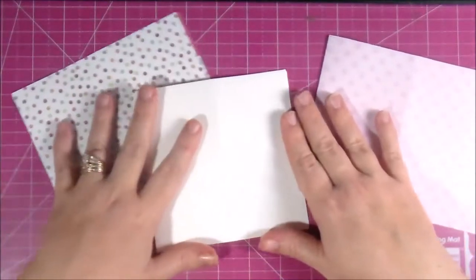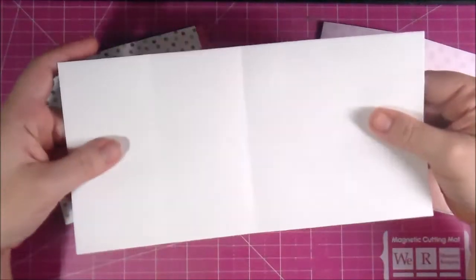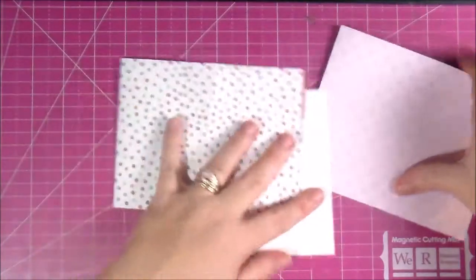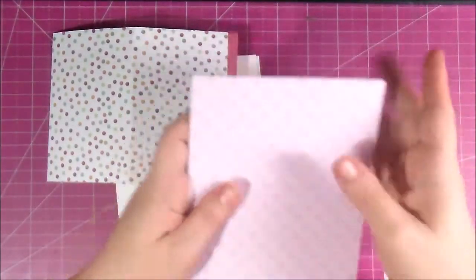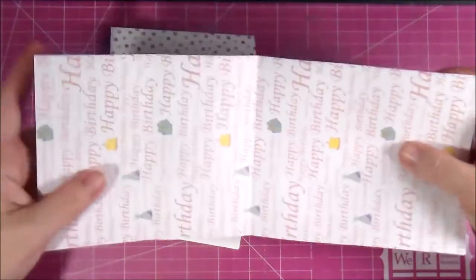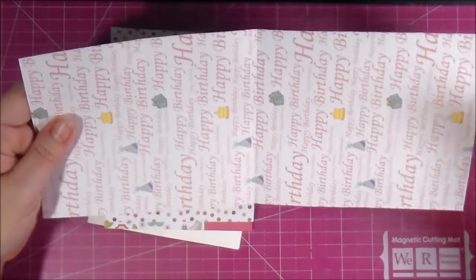I have a couple of card bases to pick from. If you've never made an easel card they're very easy to do. The one I usually do measures 5 by 10 inches. Another option is 4 and three-quarters by 12, and then this one ended up being 5 by 12. The width can be anything you want — what you want to look for is the length. For an easel card, use an even number: 8 inches, 10 inches, 12 inches — it makes scoring a lot easier.